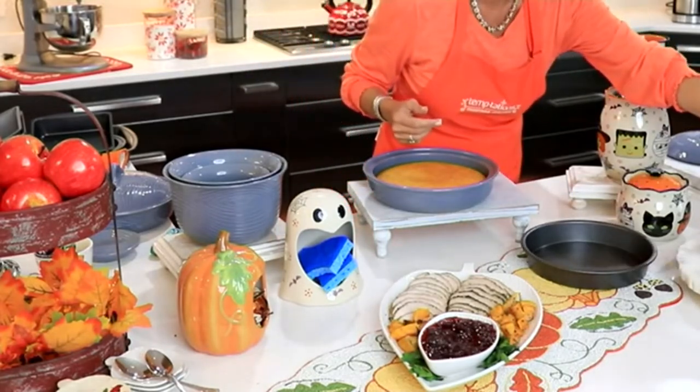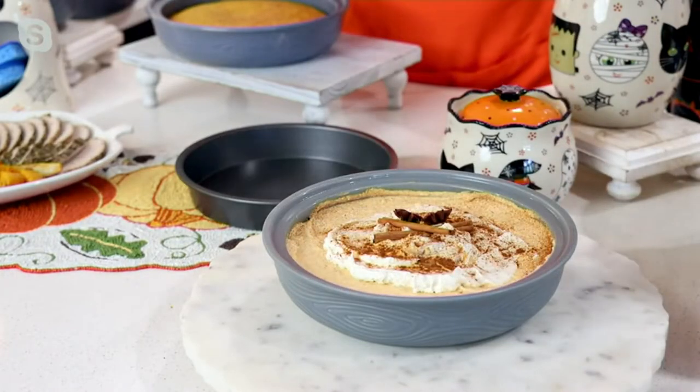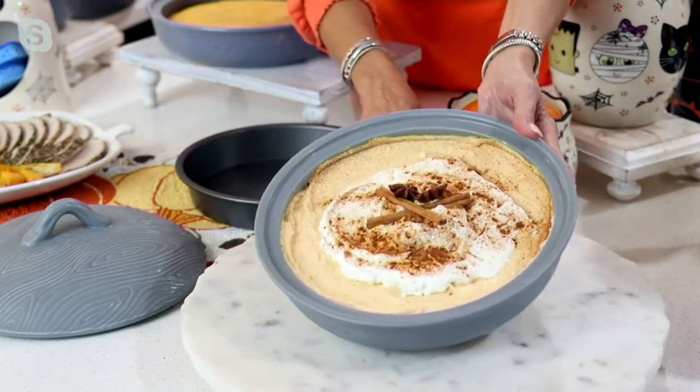Did I hear you say you wanted some pumpkin pie? Because I want to do a reveal for you. How about a pumpkin cheesecake? Even better — look how gorgeous this is.